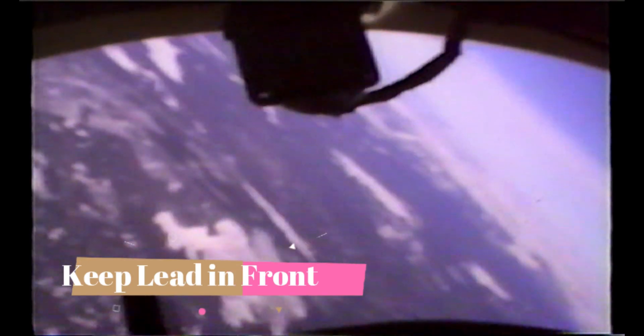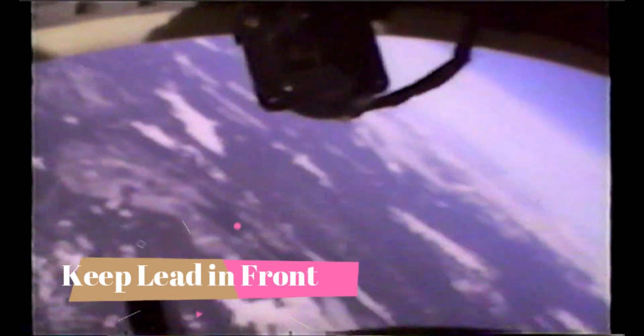This is what a dog fight would look like. That little speck you see out in the distance — that's the lead aircraft. I'm pretending like he's a bad guy and we're in a dog fight, so I'm trying to keep him on my nose all the time so that I can shoot him. You keep the lead in the front and you just do whatever maneuvers are necessary to keep him in front.